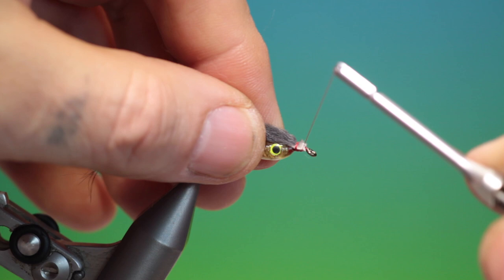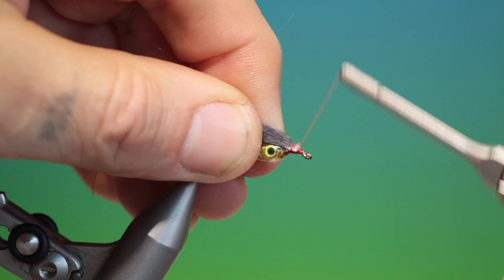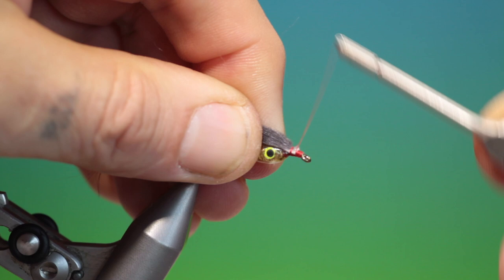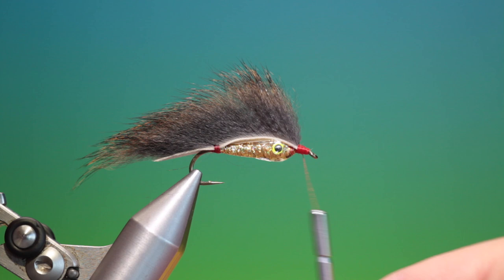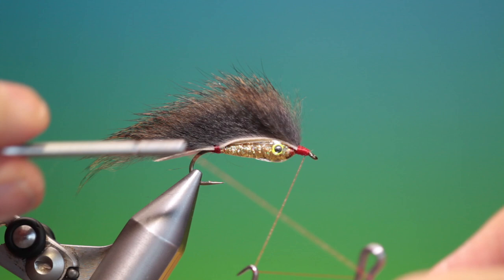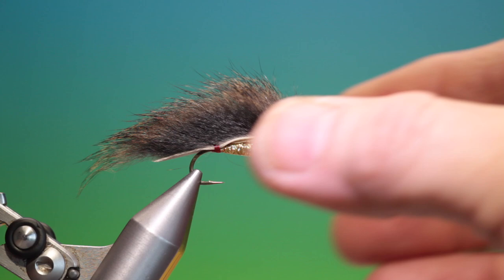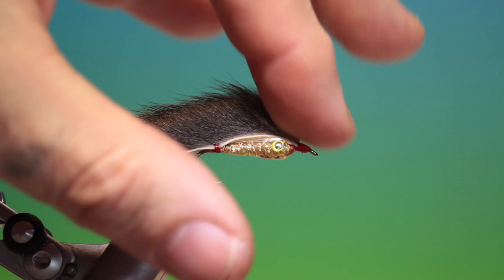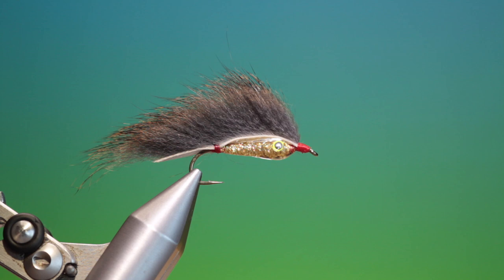What we want to do is build up a nice red nose on this. Spin the thread anti-clockwise to flatten it — that will cover more. Start at the front and work our way back. Take the whip finisher, put a couple of whip finishes in there, and remove that. Then I'll give the whole head a coat. There's a little hair sticking out, so I'll cover the wing and take a lighter to just burn that away so it doesn't mess up the varnishing.